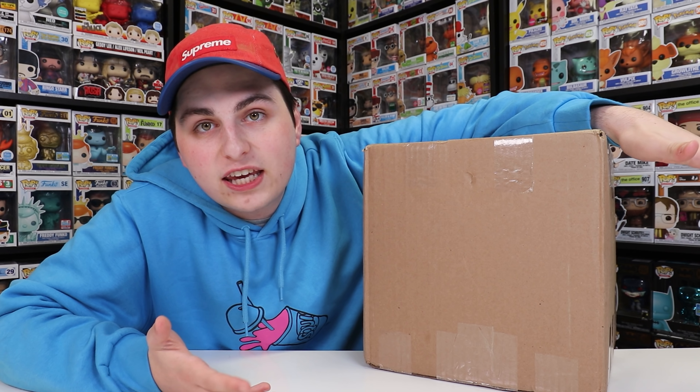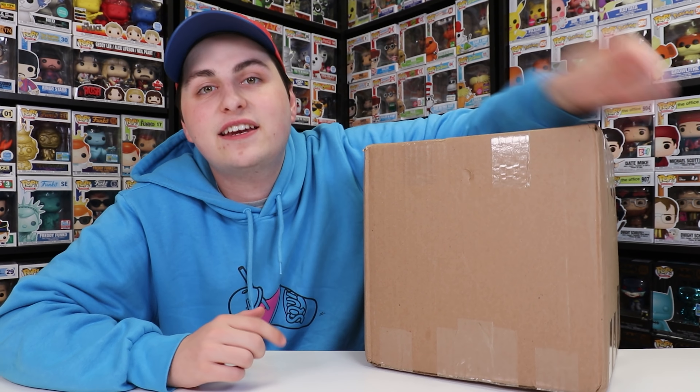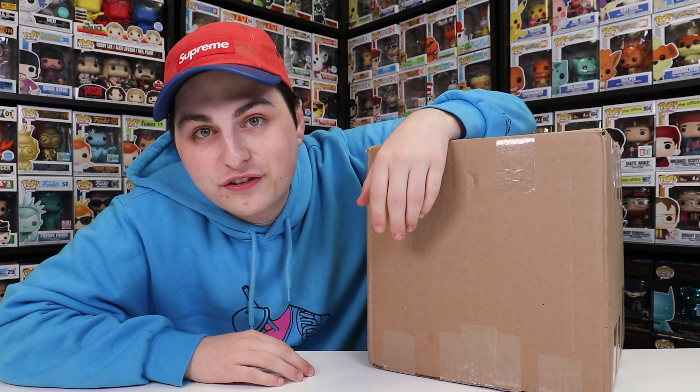If you guys don't know what I'm talking about in terms of my WhatNot auction video, I definitely recommend checking it out. I will have it linked in the description down below if you guys want to watch for yourself.